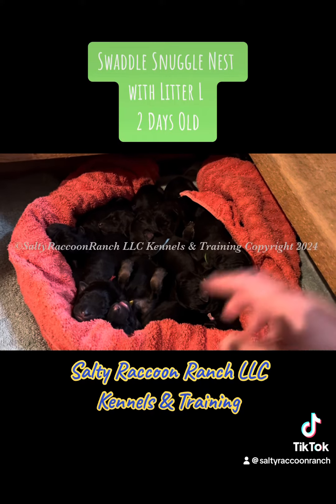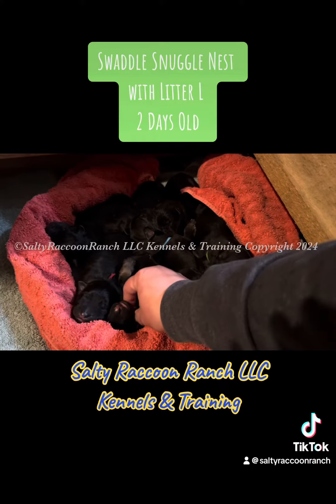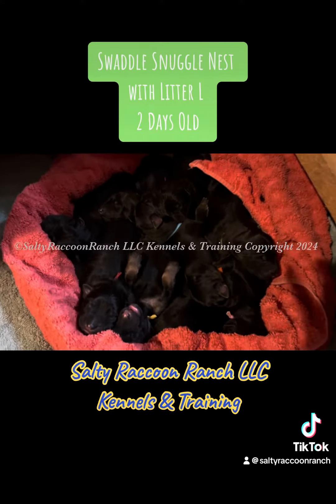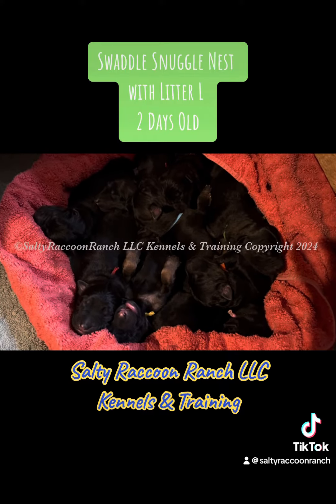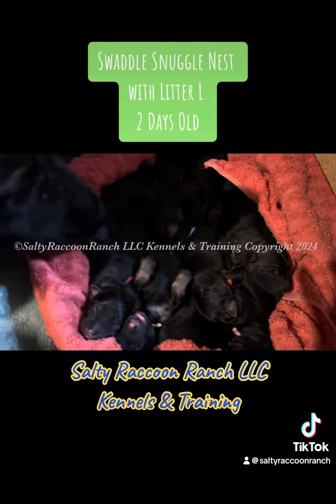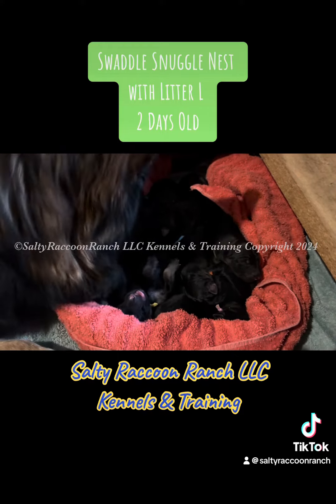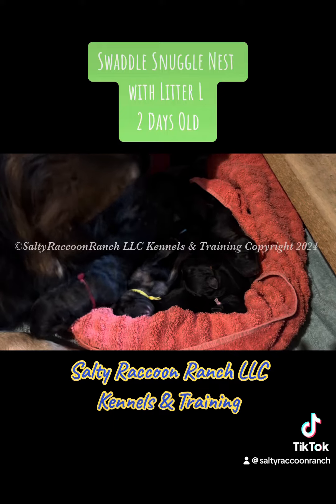As you can see, this one right here — that's yellow, she's a girl — she's super relaxed on her back, so cute. And there's mommy. Mommy can come right to the edge of the nest. This helps with our new moms so that she doesn't squish them.